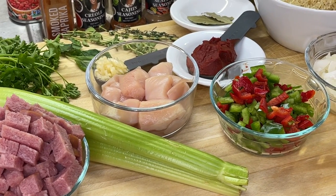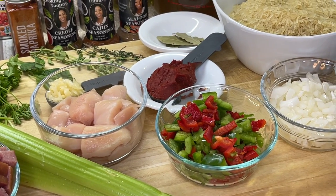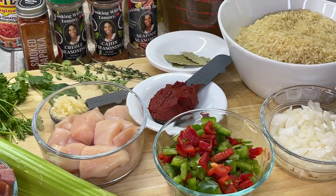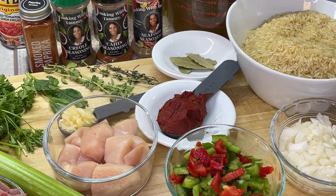Along with our celery, diced bell peppers, diced onions, and our fresh herbs. We're going to be using fresh parsley, along with fresh basil, fresh oregano, and thyme. We also have our bay leaves.